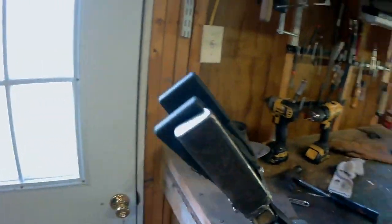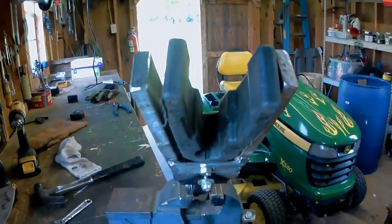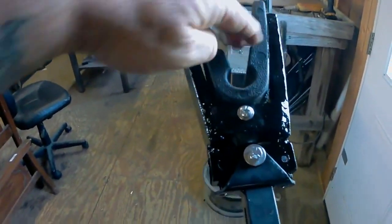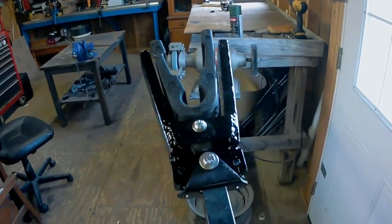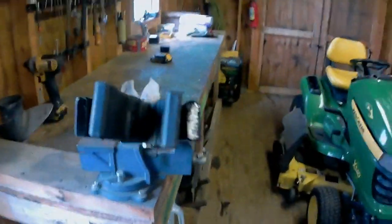There we go. Ain't the prettiest thing in the world, but that booger ain't going to move now. We'll go out there and do some final fit, take it back apart, slap the paint on it, and we'll be good to go. Y'all have a good day. That booger ain't going nowhere now. It'll stay pretty close to center, which is all I need just to relieve the back of the transom a little bit going down the road. It won't sway over hard to one side like it has been.